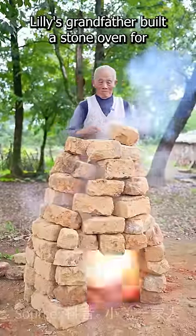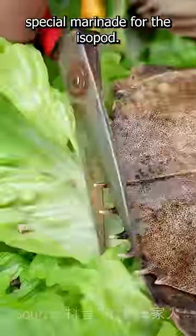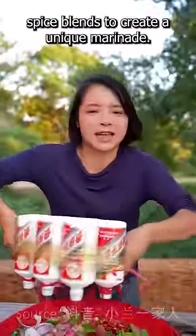Lily's grandfather built a stone oven for cooking giant isopods. Lily's first task was to clean and prepare a special marinade for the isopod. She mixed seasonings, soy sauce, and various spice blends to create a unique marinade.